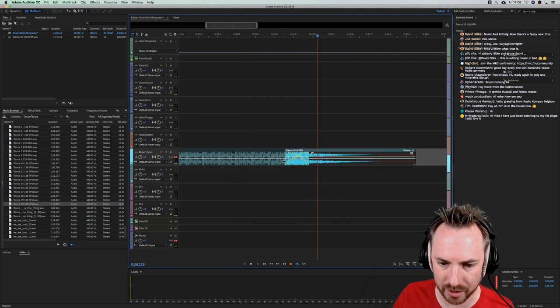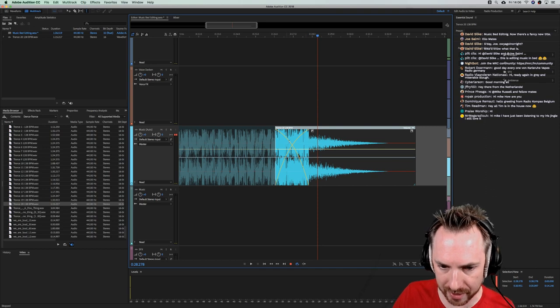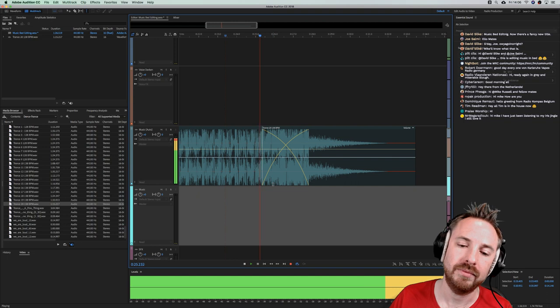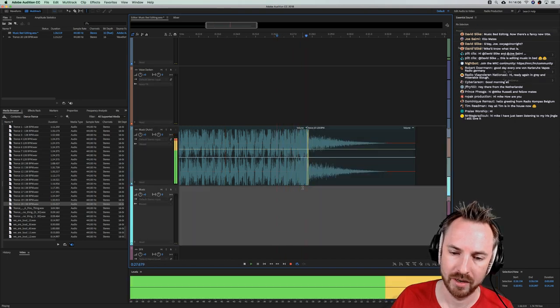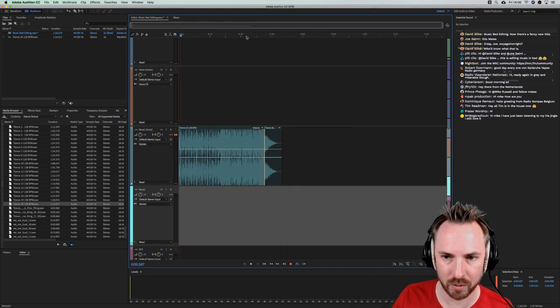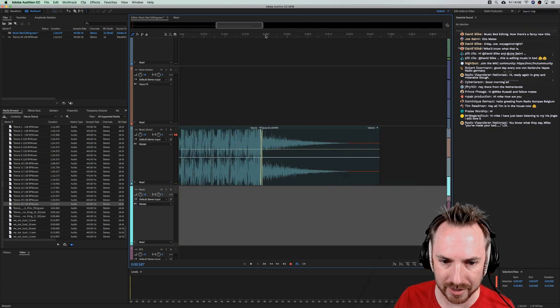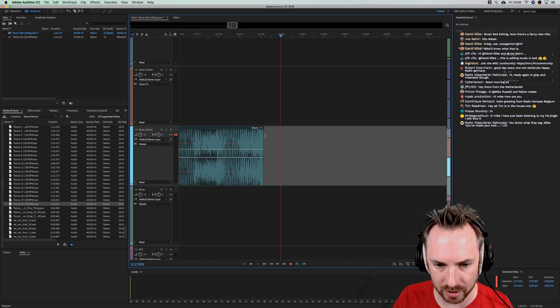If it's not quite as smooth as we'd like, just drag the crossfade out. Adobe Audition automatically crossfades for you — it's fading out the initial audio and fading in the beat just before the end decay. You can tighten it right up. There you go — you've changed a bed that was one minute ten seconds into 30 seconds as simply as that.